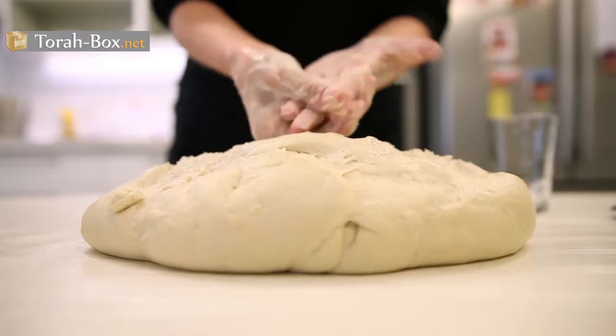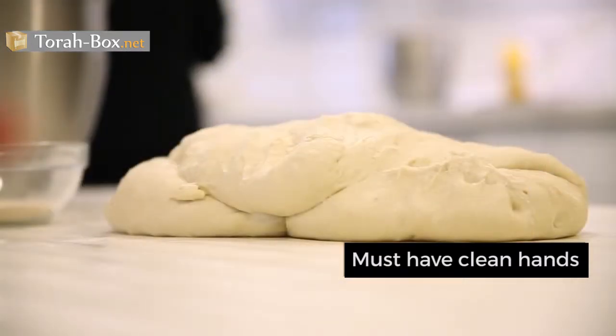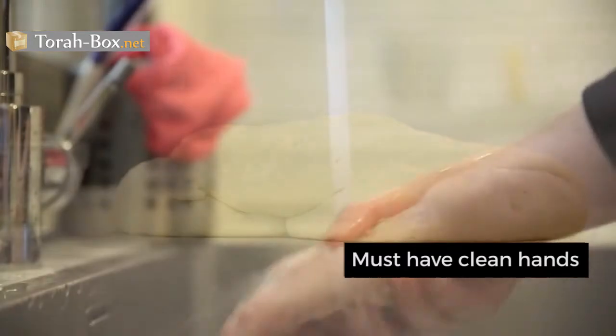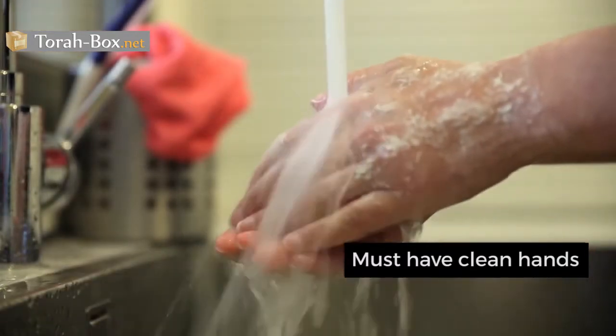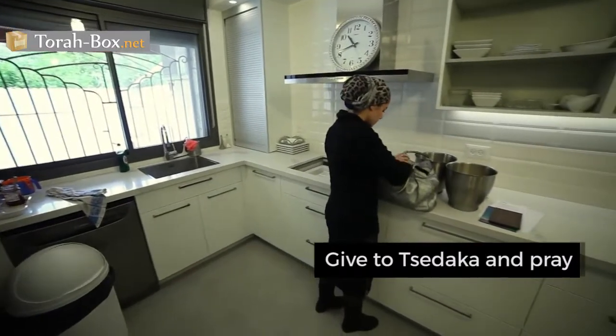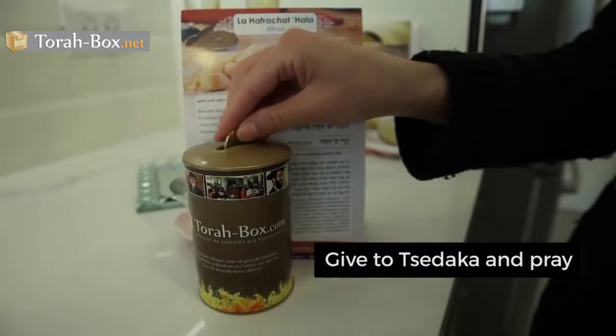Before saying the blessing, it is imperative that one's hands are clean, because when kneading dough, bits of flour may stick to one's fingers. Before separating the dough, it is customary to give money to tzedakah.